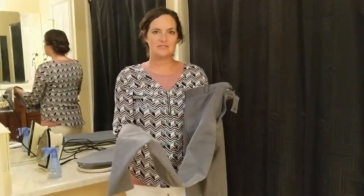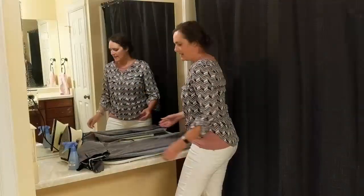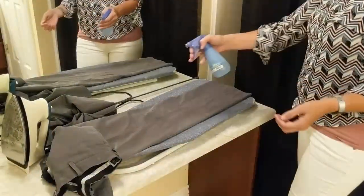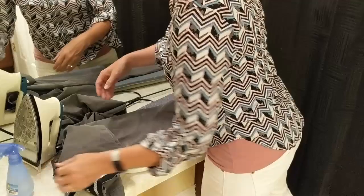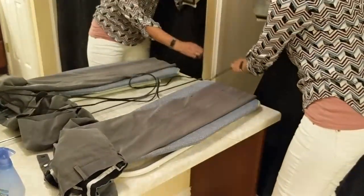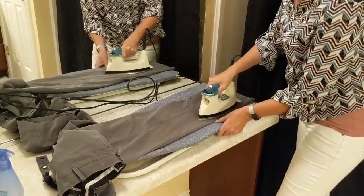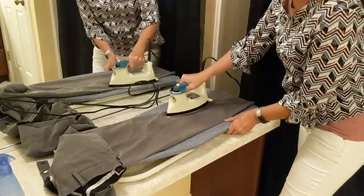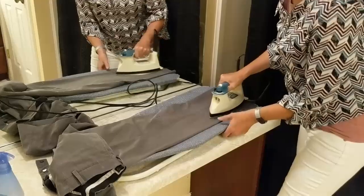We're going to start by ironing some wrinkly pants. Lay the pant leg out on the ironing board like this. Now you want to spray some water onto the pant leg. Pick up the iron and lay it along the pant. You'll want to lay it for about 2-3 seconds per spot, and gently move the iron up and down the pant leg.